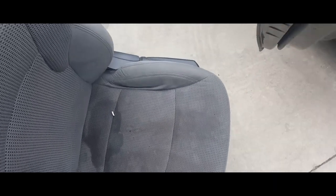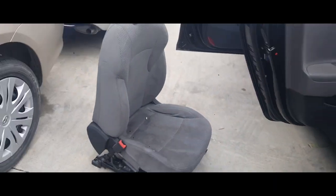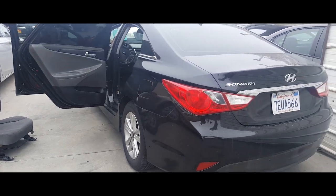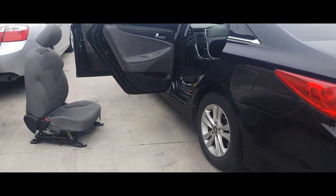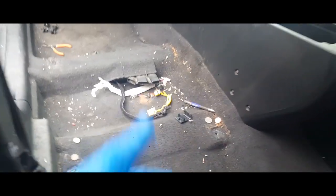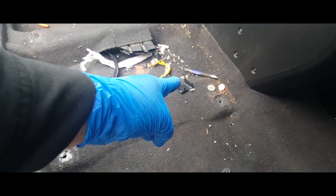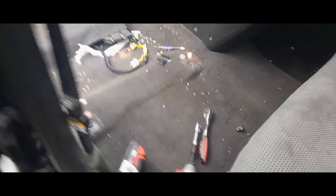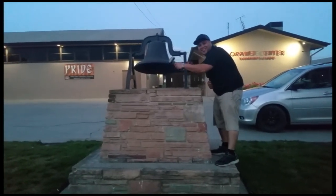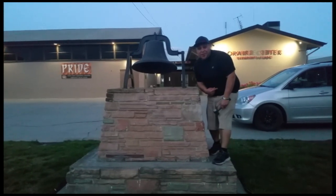There it is — that's how you remove a seat from a 2014 Hyundai Sonata. Thank you for watching. Please like and subscribe. Oh look, there's a broken piece. Don't forget to hit that bell.